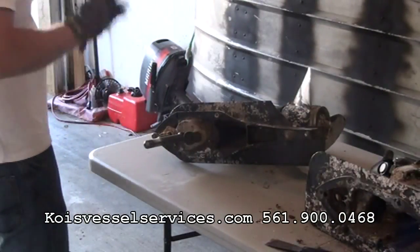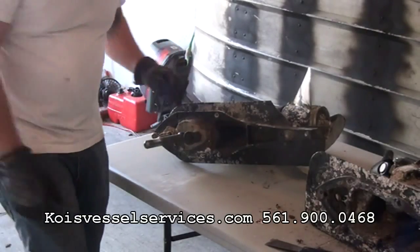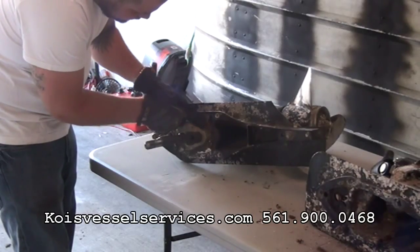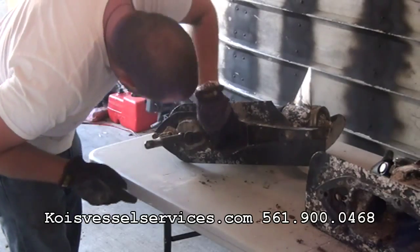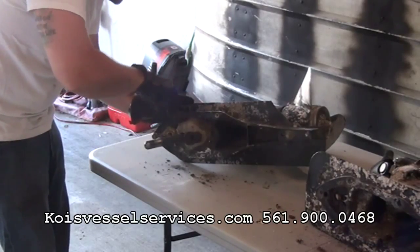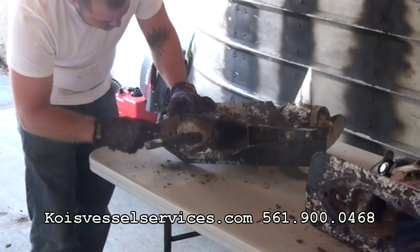Just wanted to show you here — we have this Mercruiser Alpha 1 outdrive off of a Bayliner Capri. What I'm doing here is I'm trying to get this water pump housing cleaned up. This boat's been sitting in the water for a very long time, in salt water, without moving. So I've got to get this thing cleaned up enough so we can actually put it back together and have a decent setup — trying to get this crud off so I can at least access the bolts and get this water pump housing off.